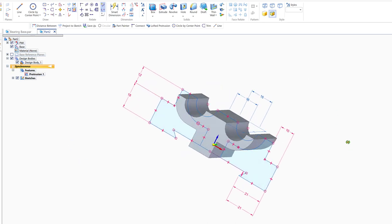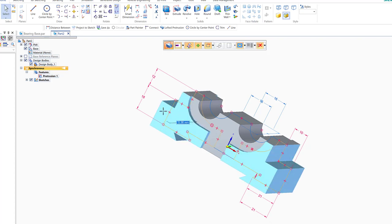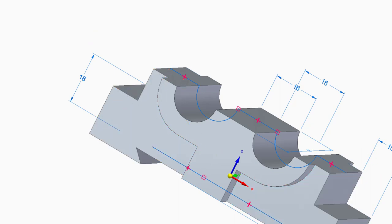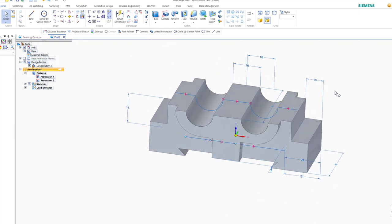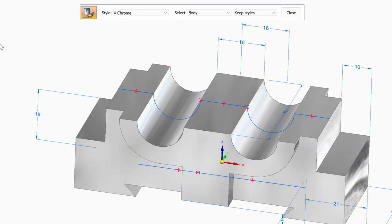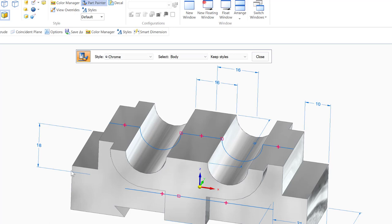Now I can do the other extrusion. I'll hold Shift, highlight this profile and the other one, click the arrow, and set the distance to 32mm. The drawing is now complete — the only thing left is the holes and threads. Let me also do some rendering: I'll go to Part Center, choose Chrome for the material, and set the light override to 50%. Now we're done with the shape.